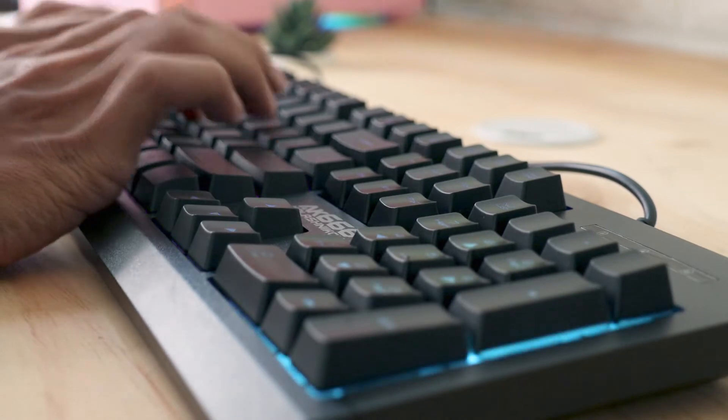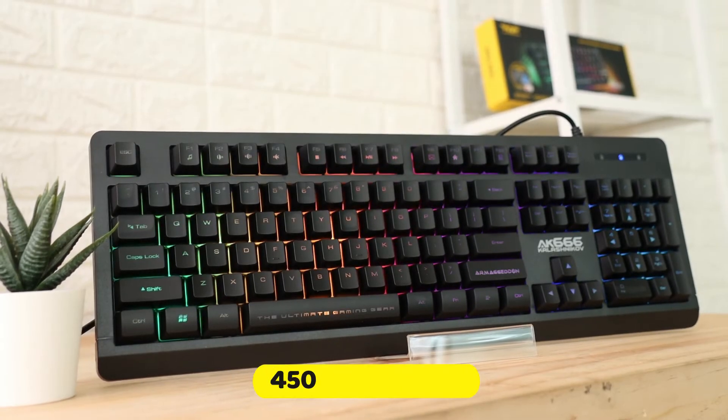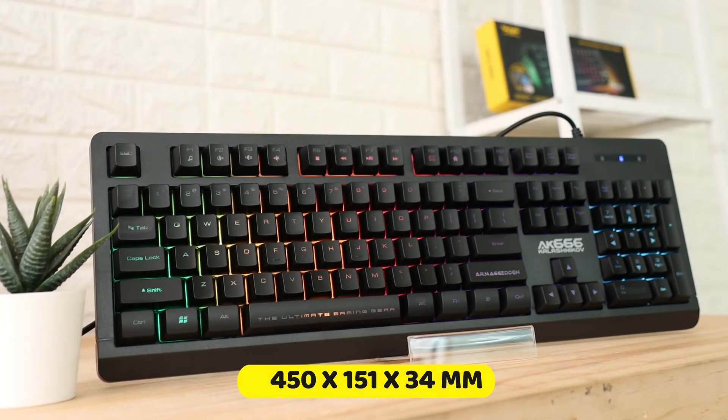Untuk keynya sendiri sudah soft silent, jadi nggak berisik seperti keyboard mekanikal. Untuk dimensi pada keyboard ini adalah 450 x 151 x 34 mm.